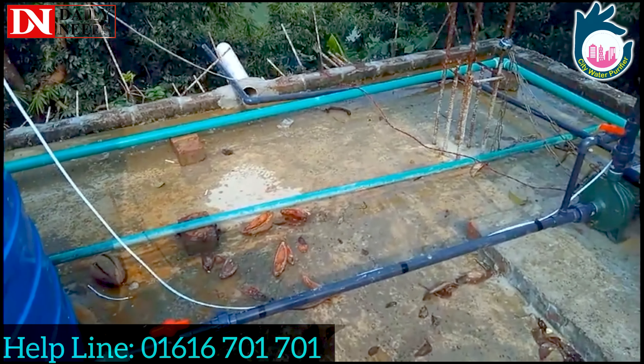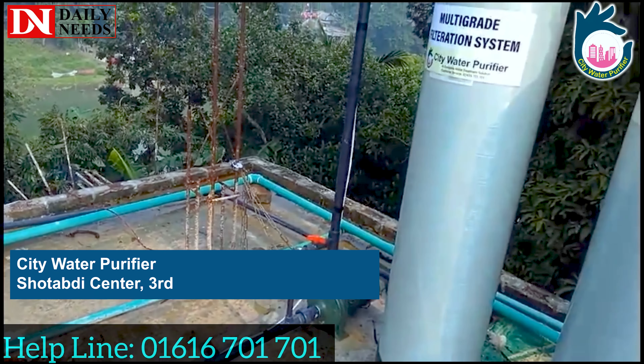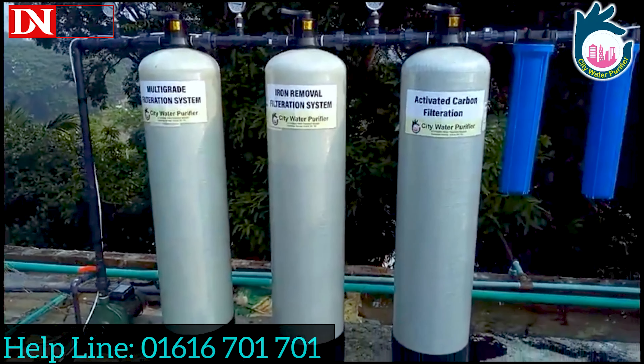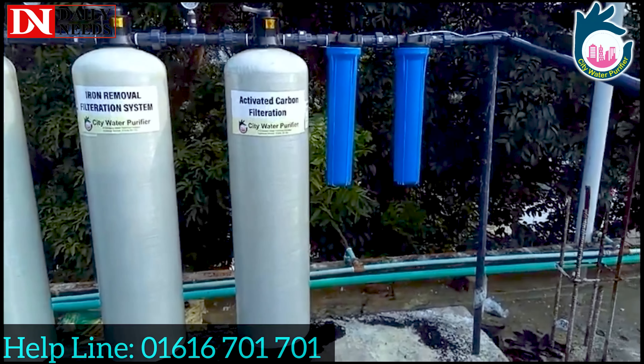City Water Purifier is a professional water treatment provider company. We work in 2012 with water treatment. We work with a three-vessel system, a feed pump, and a 2-micron filter.